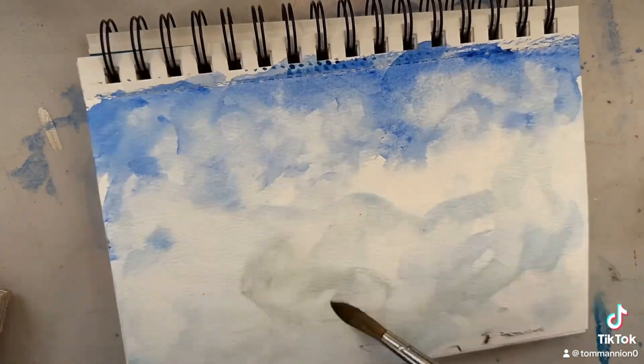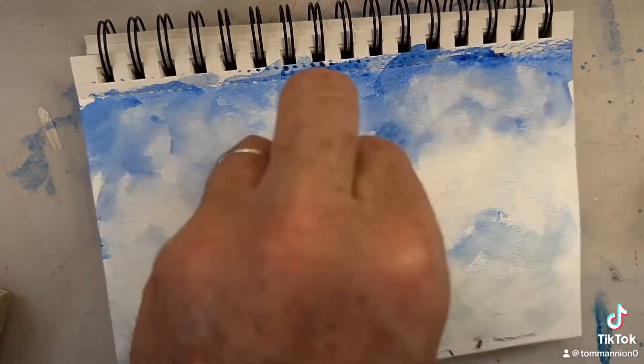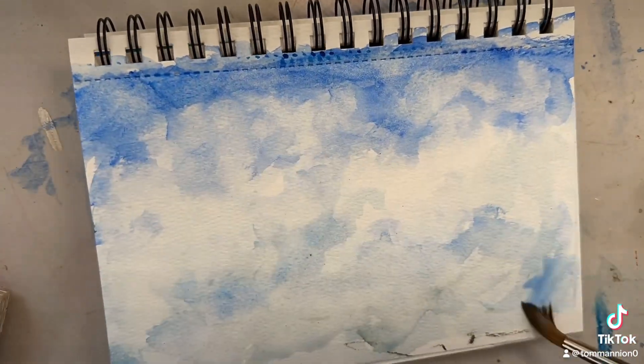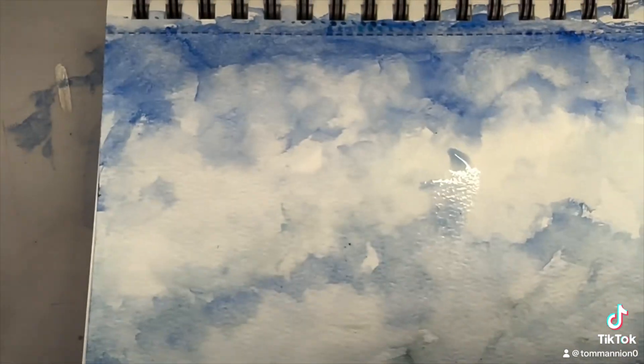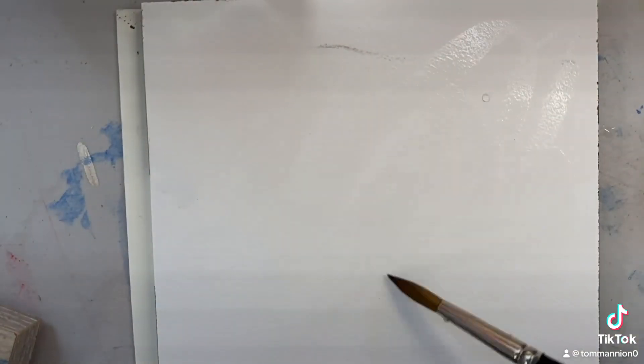Next up is the Artistoe, and that one I'm pretty familiar with. It was going pretty good. The paper curls a lot, but you could tape it down if you want. The paper reacted well when the paint was half dry or all the way dry and you added more water to continue.